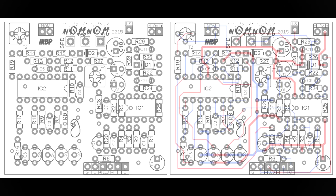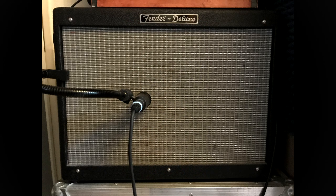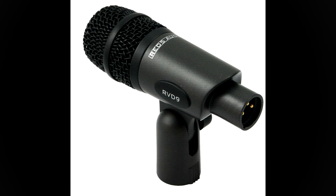The Mad Bean Nom Nom is a fairly true to the original clone of the MXR Phase 90, with an added feedback switch to intensify the phaser effect a little further. I'm going to be demonstrating it through a Fender Hot Rod Deluxe, recorded with a RED5 RVD9 dynamic microphone straight in front of the speaker, combined with a couple of impulse responses.